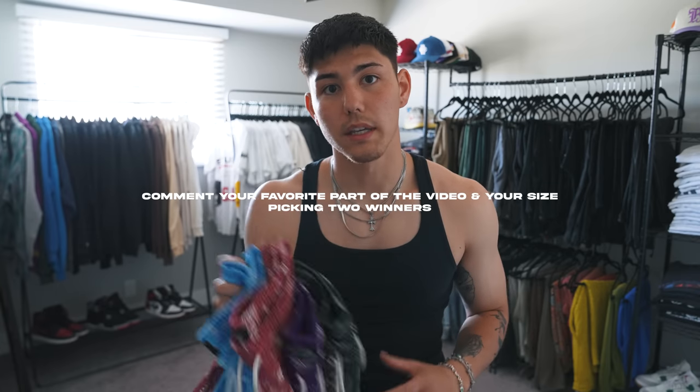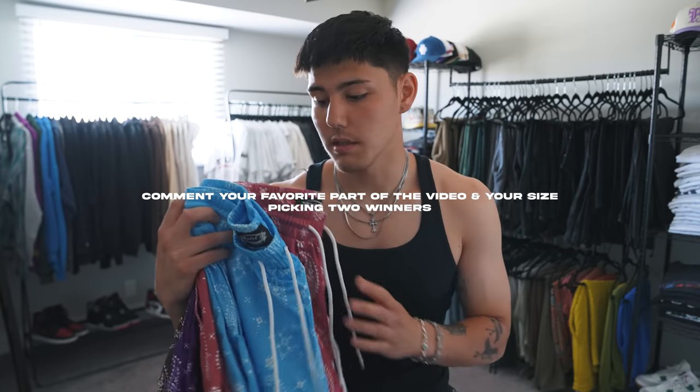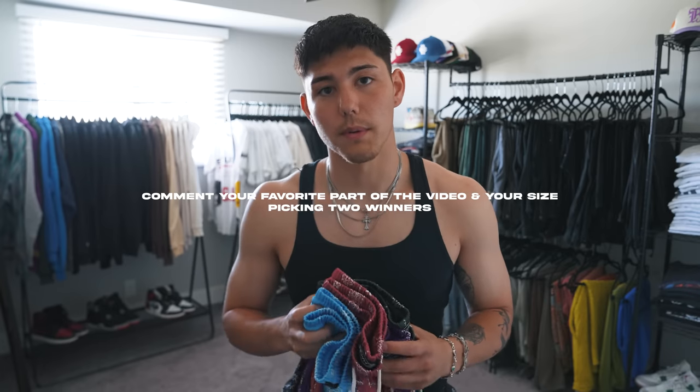Before we get into this video, drop a comment down below with your favorite part of the video — maybe your favorite fit, your favorite moment, or just one specific piece. Leave it down in the comments below along with your mesh short size. I'm going to be giving away a couple pairs of Common Hype Paisley Mesh Shorts to a couple of you guys who drop a comment.